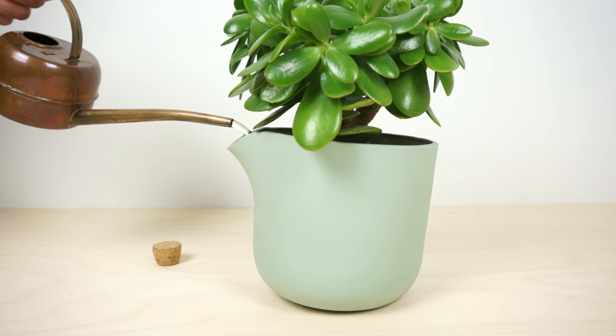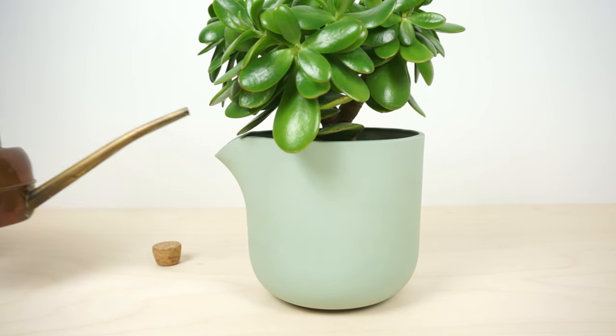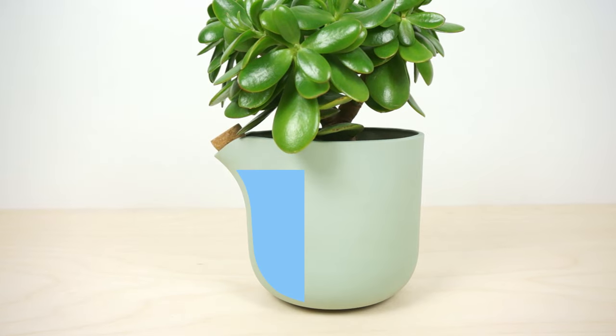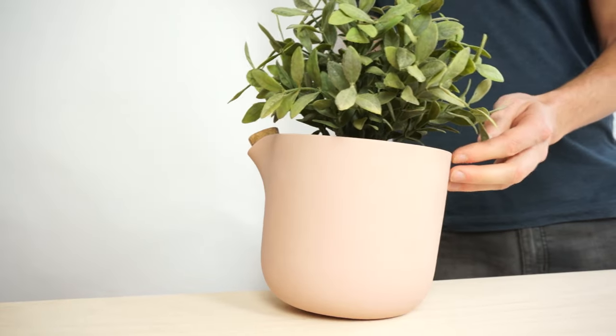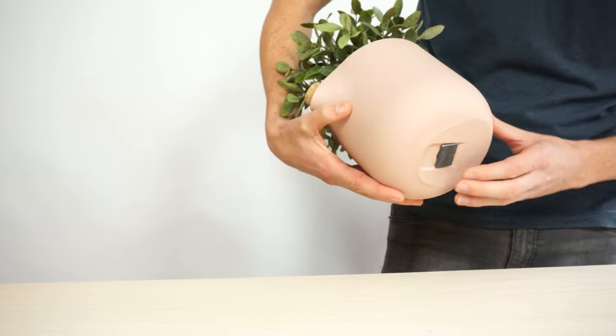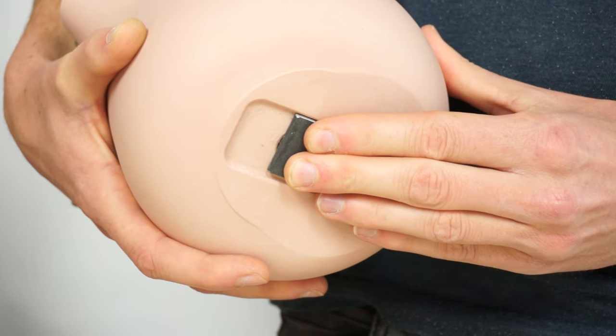The flower pot returns to its upright position. The Natural Balance holds enough water to feed a plant for up to 28 days. The setup is easy — simply move the metal slider on the bottom to adjust the pivoting point.